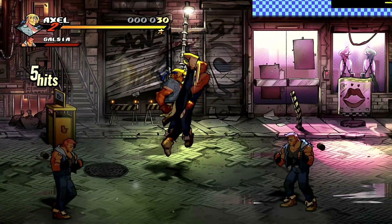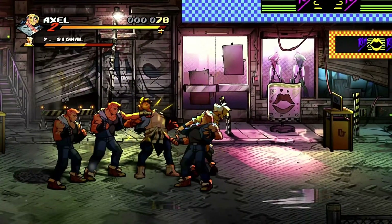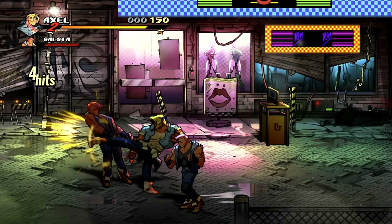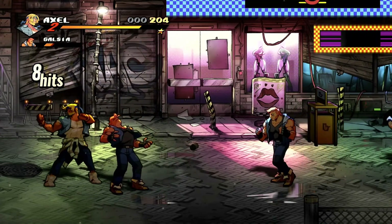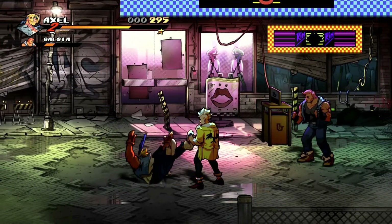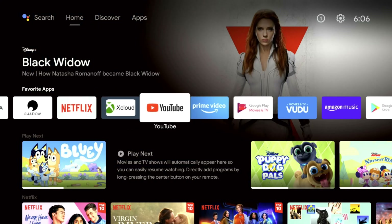You might say this isn't a high-demand graphically intensive game, but I can attest that I've played big games on here like Red Dead Redemption 2 and Destiny 2, and it runs really well. I'm just showcasing Street of Rage because it was the first thing that popped up. So again, that's Google Stadia running — and the next thing I want to showcase is Shadow PC running on this $30 device.